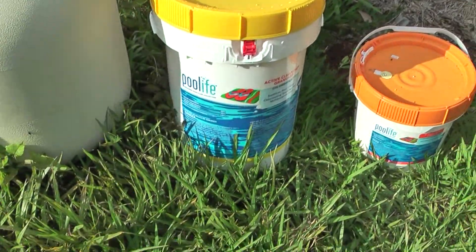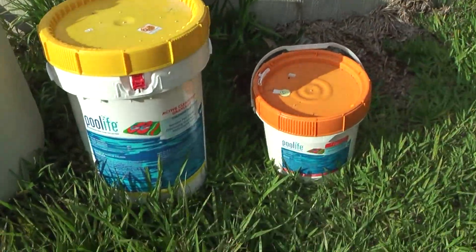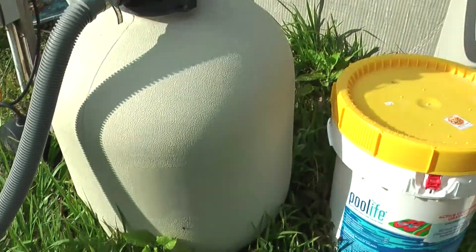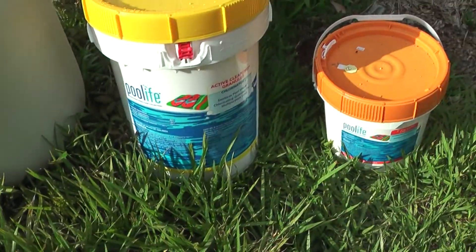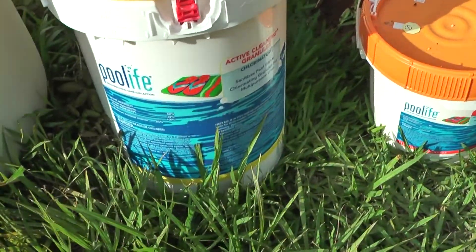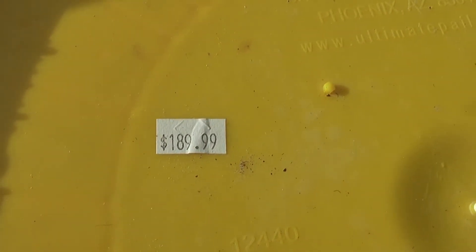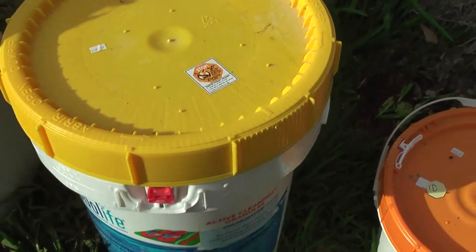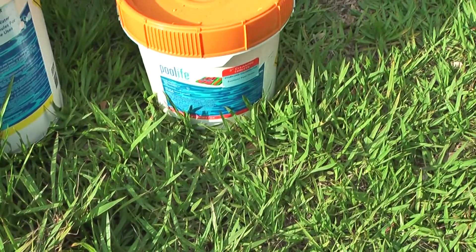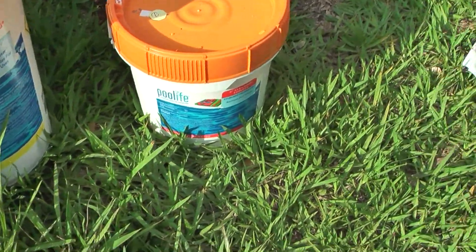Excuse the tall grass - it kept raining to the point where it just gets too wet for me to cut it, so I do have a lot of grass growth around my pump and all. I realized it was a lot cheaper just to buy a big container of chlorinator instead of those buckets that only have half the size. I also got these stabilizer tablets, as they're called - cleaning tablets.